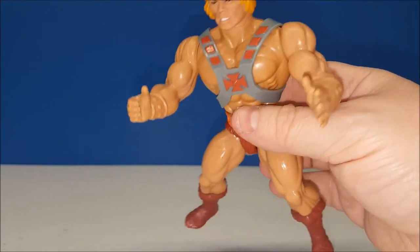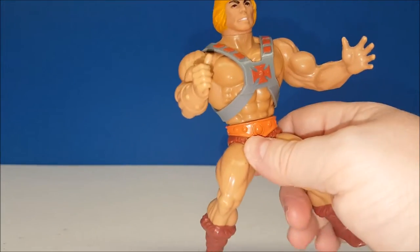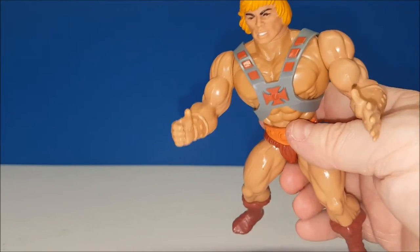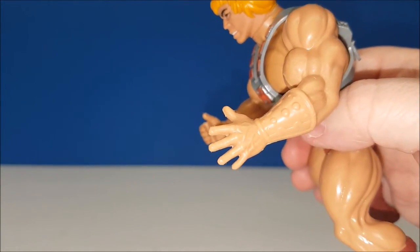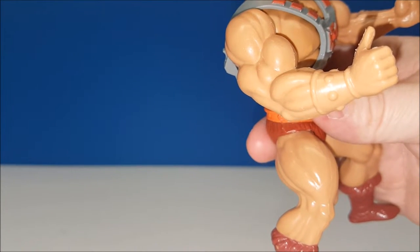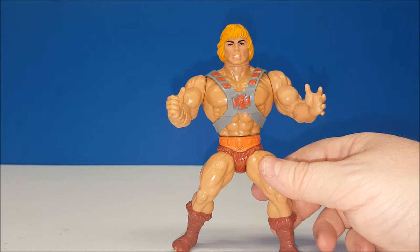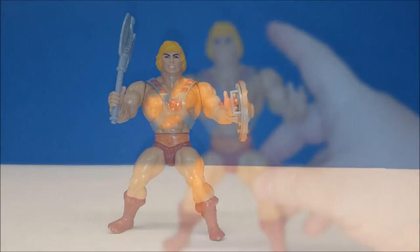Some of the detailing on this guy — the paint on most of these figures was always bright and vibrant. Now, there were a few things that Mattel would kind of forget about. Sometimes a figure like He-Man would have these bracers on his wrists but they were flesh-colored and not painted. Something else Mattel would always do is reuse parts, so you might actually get the same arms on another figure just painted different. But they always used pretty much the same buck.